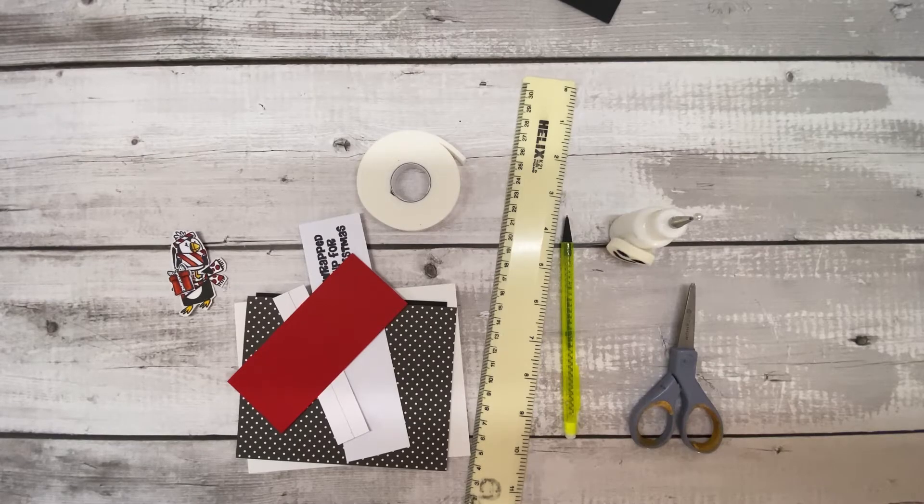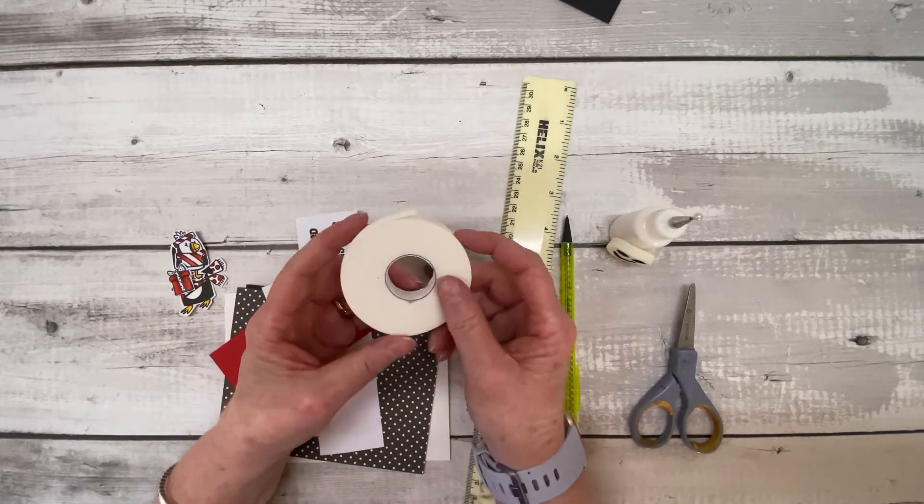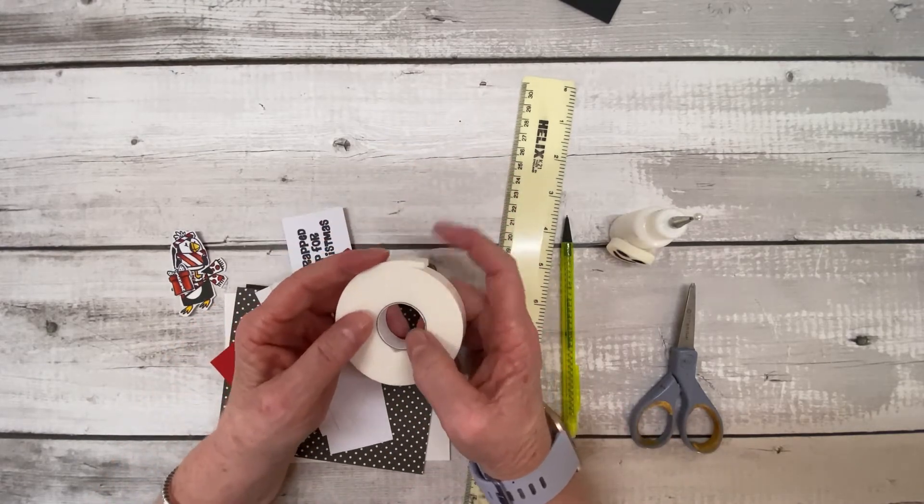Okay, this is the next bit where we're going to cover what you need, the sizes you need, what I've used, and then when we finish this bit we'll move on to putting it all together.